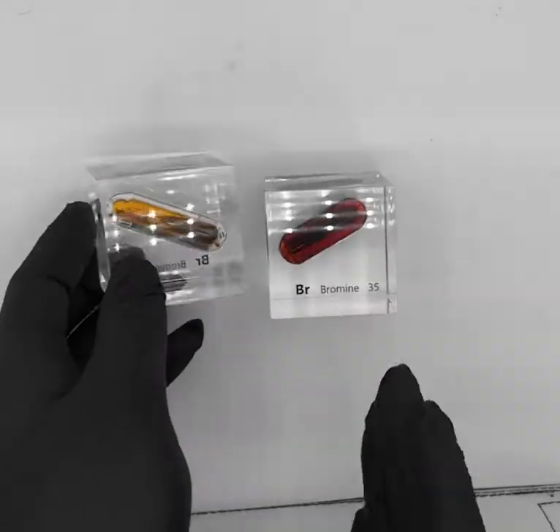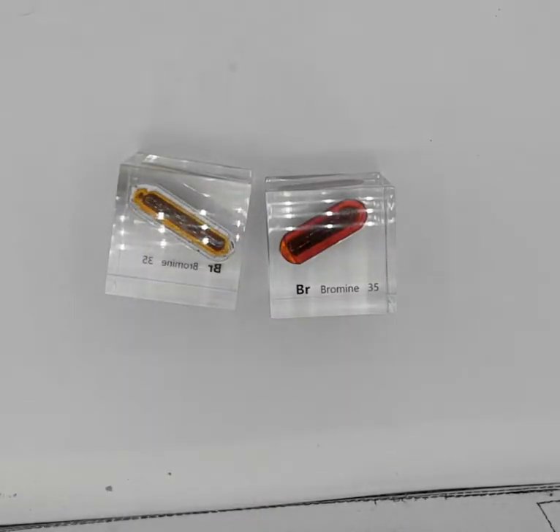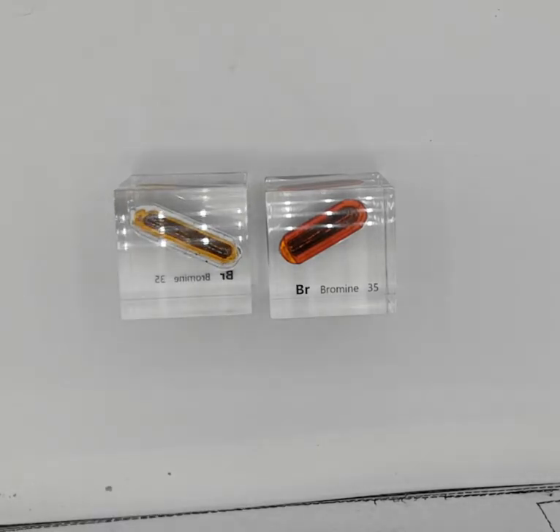So that's it. That's bromine, liquid element, atomic number 35. This is Raciel for Luciteria.